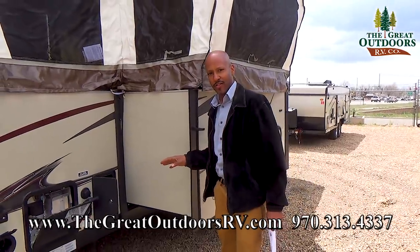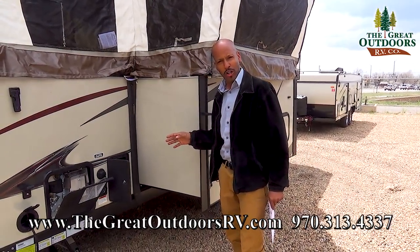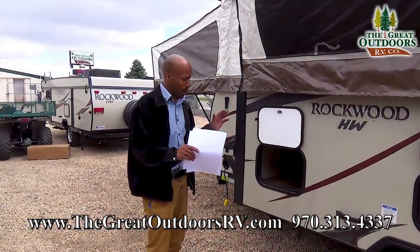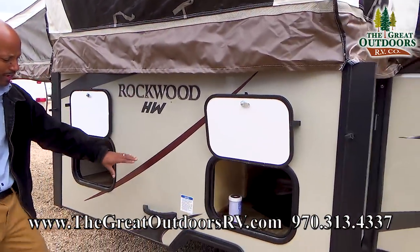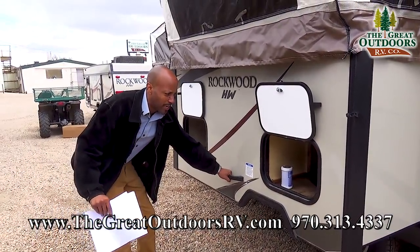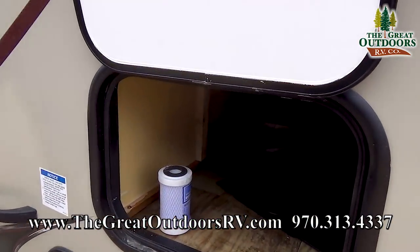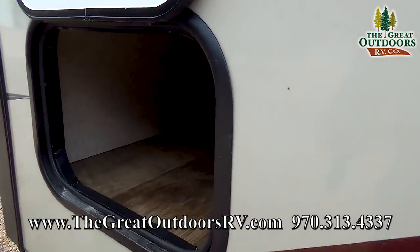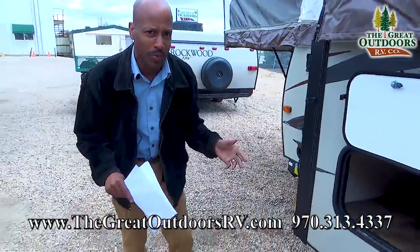Absolutely fantastic for those who want to do dry camping or for those who want to hook up at the city. Now as we move a little bit further around the coach, you will see that this has a huge slide and also a handle that will allow you to pull this slide out very easily. On both sides there is just an amazing amount of storage and this is also going to be accessible from the inside.